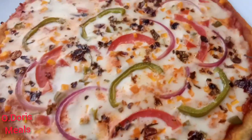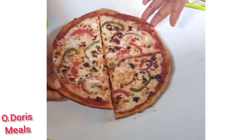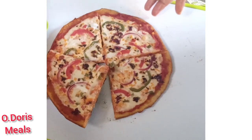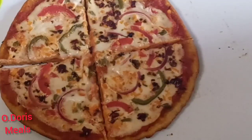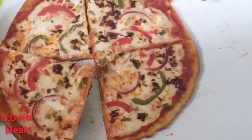I'm so happy it came out so beautifully. If you're interested in more healthy recipes, hit the subscribe button and turn on the bell. Let me know in the comments what you think about this pizza. I'll see you again in my next video — bye!